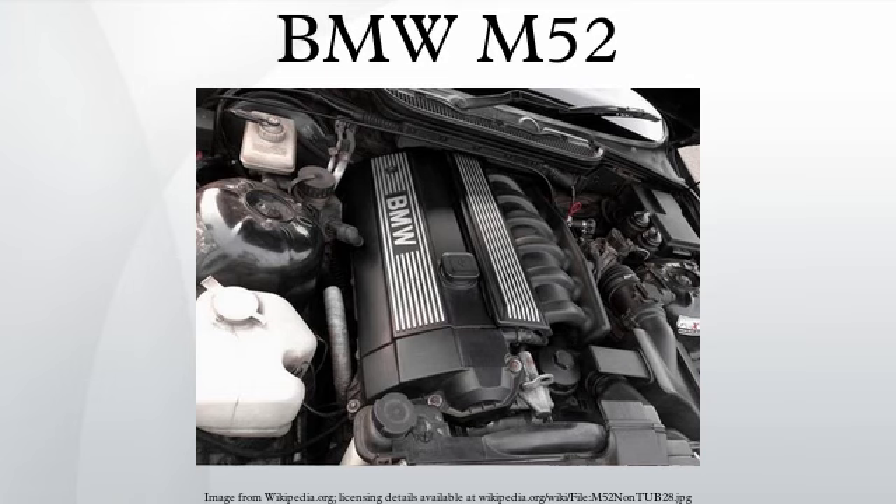M52B20: A 1991cc version was introduced in 1994. Bore is 80mm and stroke is 66mm. Applications: 1994–1999 E36 320i, 1995–1999 E39 520i.